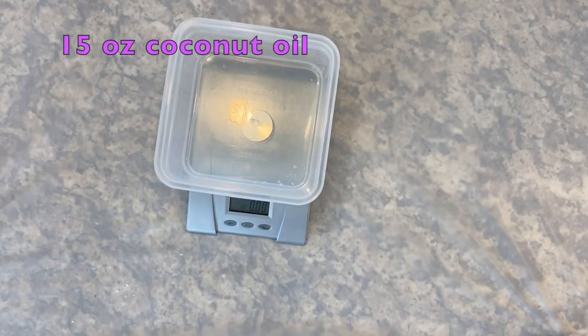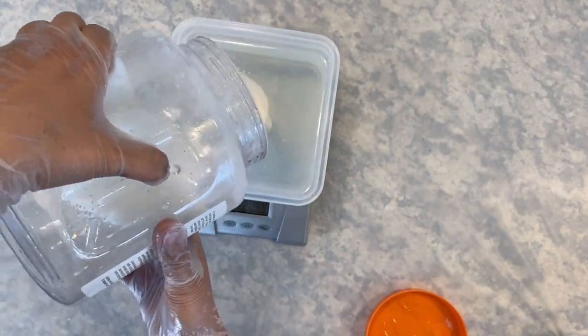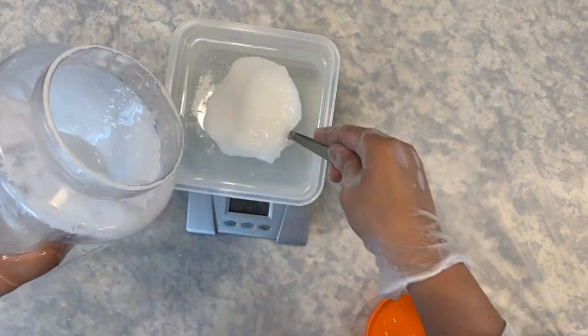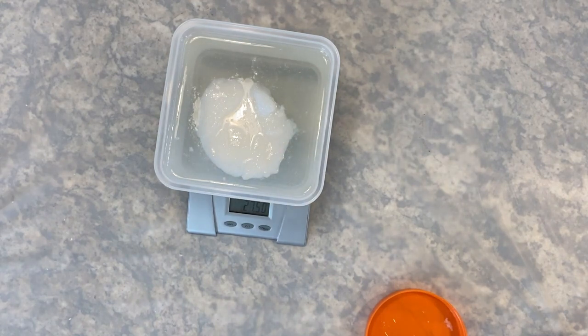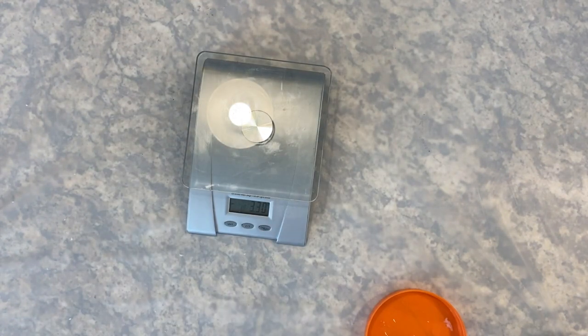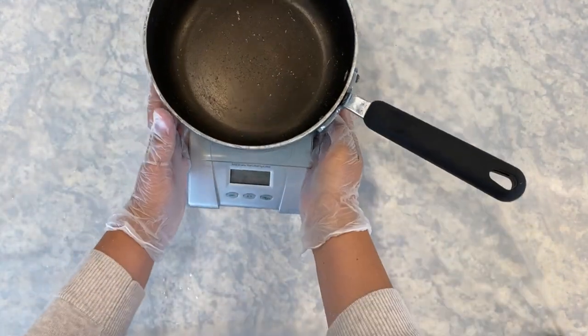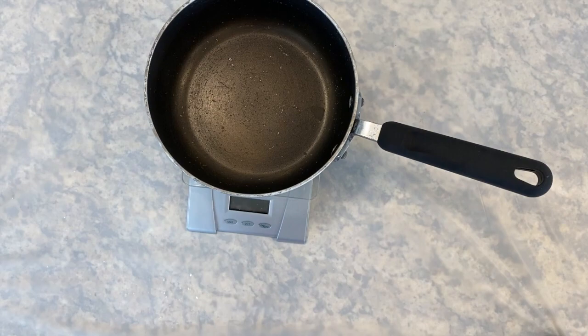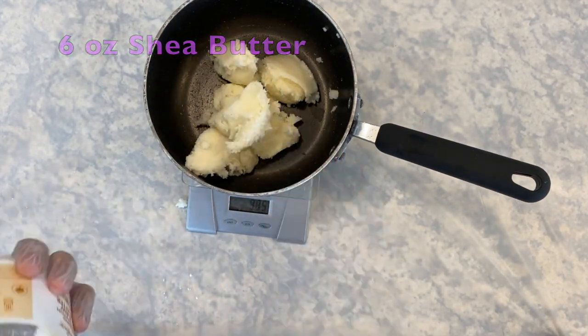Measure 15 ounces of coconut oil. This coconut oil was sitting in a hot water bath, making it easier to work with. Coconut oil is a super cleansing addition that produces big bubbles in soap, but it is so good at its job that it can strip skin of moisture, leaving the skin feeling dry and irritated. It is best to use coconut oil as only 20 to 30 percent of all your oils. Measure 6 ounces of shea butter. Shea butter is high in stearic and oleic acids, which will produce a long-lasting hard bar with stable conditioning lather.